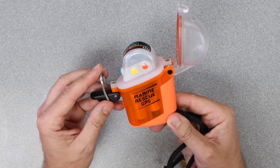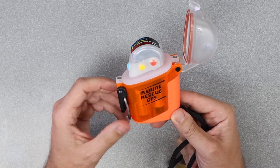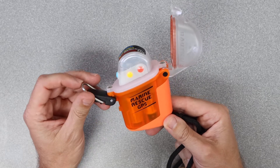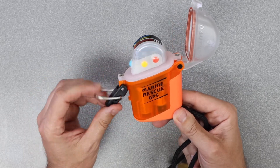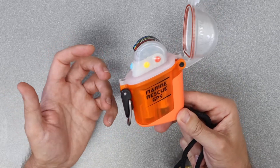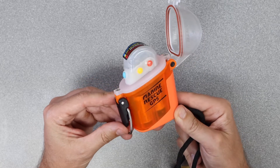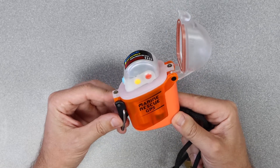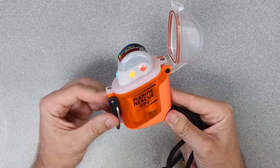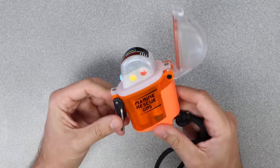It broadcasts on AIS and DSC, which are the global marine emergency services channels — on channel 16 on most boats. That's essentially like calling 9-1-1 to the Coast Guard or any surrounding vessels within that 34-mile radius. It's almost like ringing their radio and telling them: there's a diver overboard, and this is his position. A pretty ingenious unit.